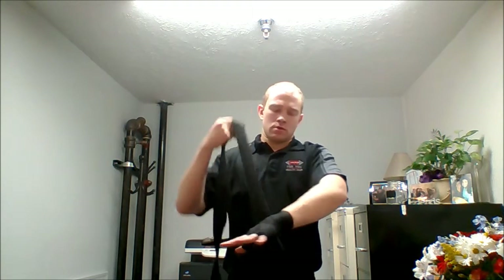From there, throw it across the back of the hand, going to lock it in place. Back under the wrist, up and over, in between middle finger and the ring finger.